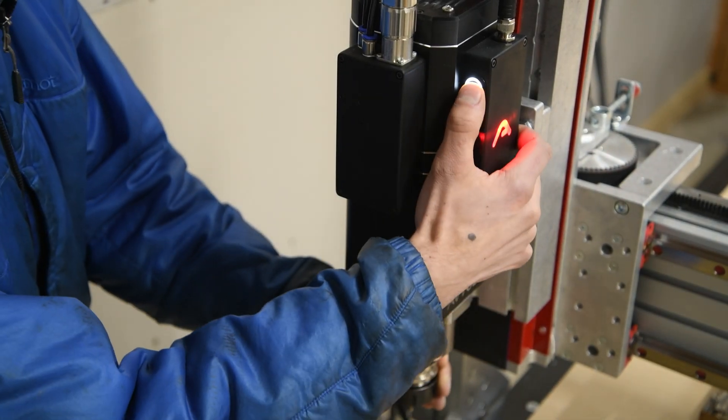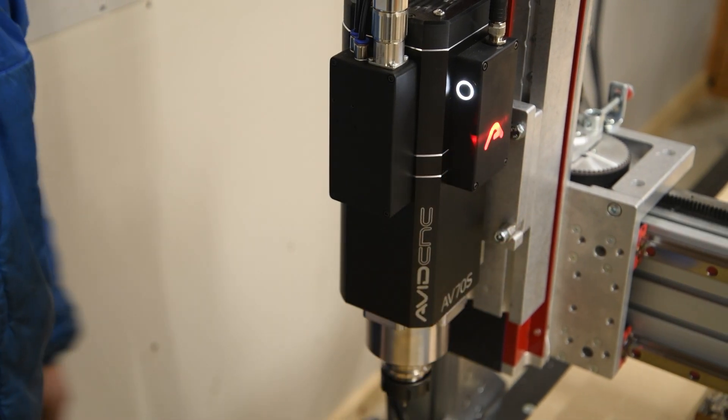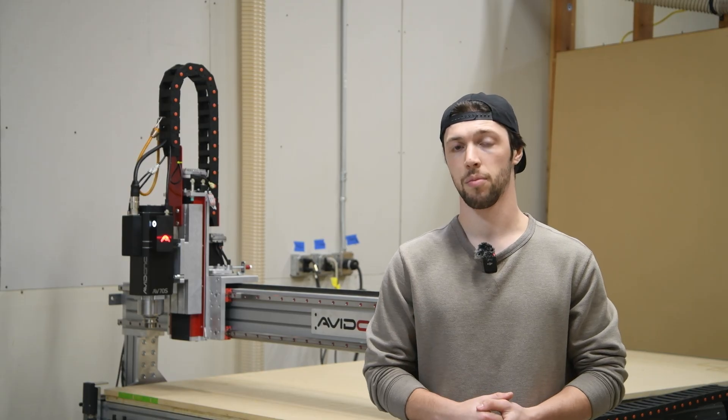First off, these spindles make your life easier. They speed up manual tool changes, they improve safety, and they're super simple to set up and upgrade to. Plus, they're ATC-ready when paired with our retracting tool rack available later in the year.